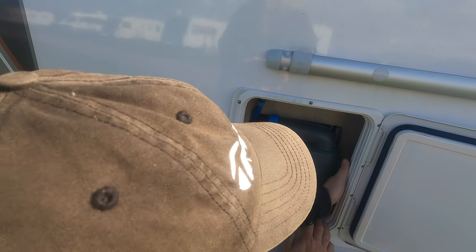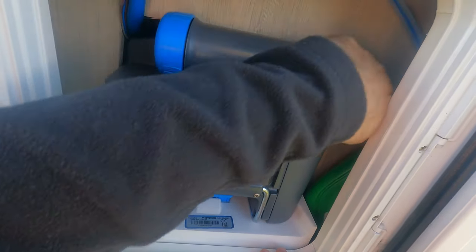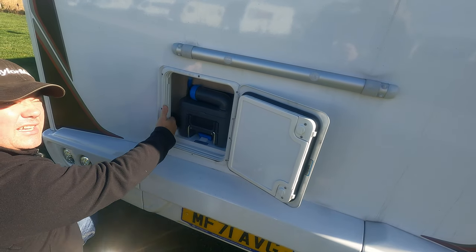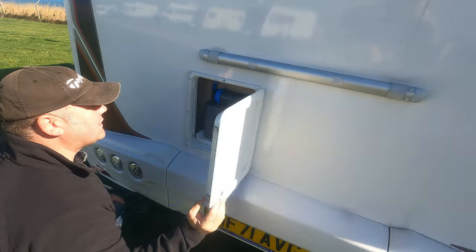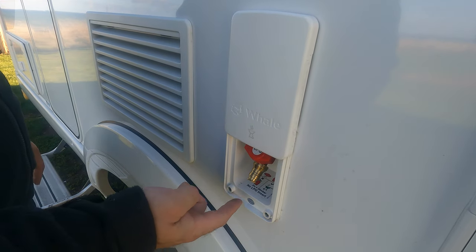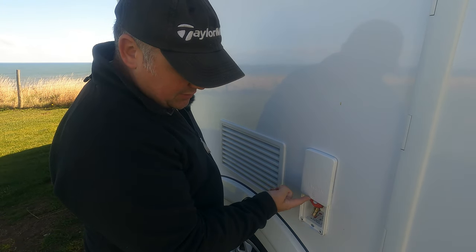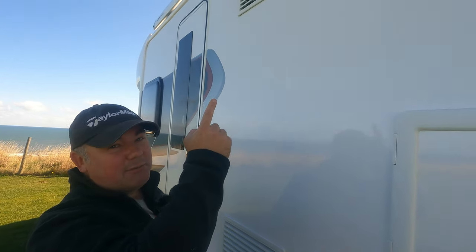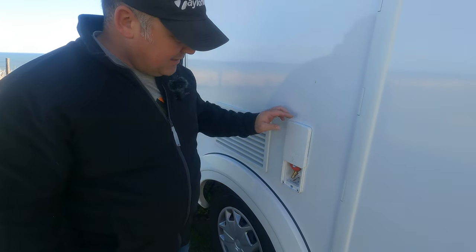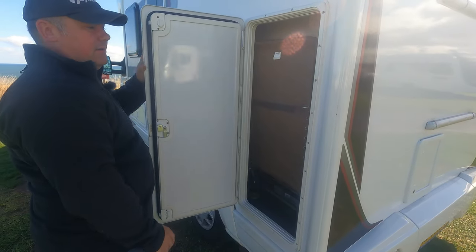Down here you've got your Thetford toilet point. Something I find quite useful is that when you take your toilet out there's enough space down the side to get a bottle of your chemical — a handy little cubby hole. I also keep some latex gloves in there just in case it gets a bit messy. It's got an outside barbecue point, which is really useful — I use that all the time. I roll the awning out and love barbecuing outside, so that's a really handy bit of kit.